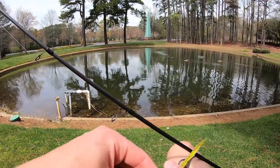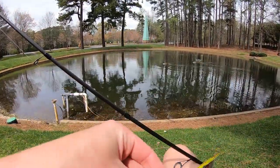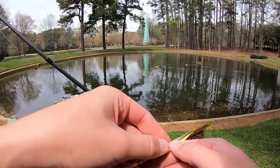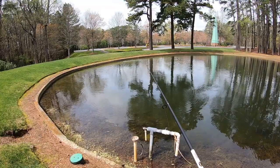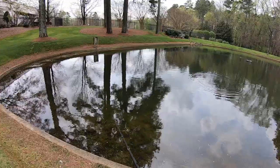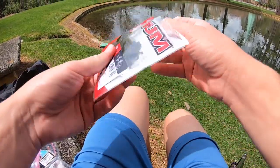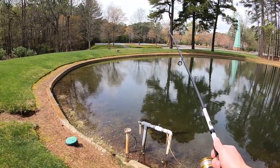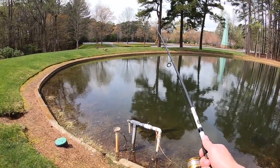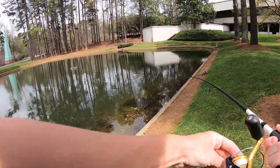It's definitely not necessary in all colors of water. Like, this is really clear water, so you probably don't need white, but if you're fishing murky water, white is a really big advantage. Got him! There we go — didn't even realize he had it. Nice. First cast with this lure.